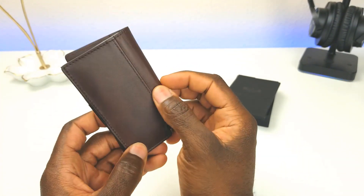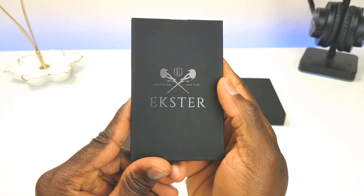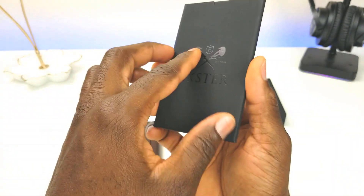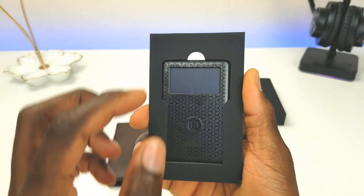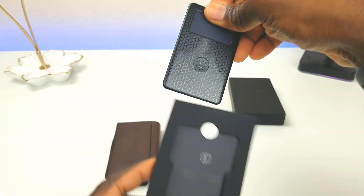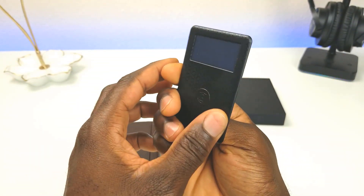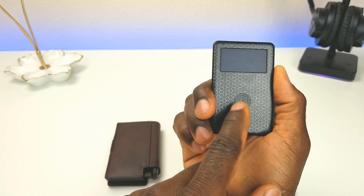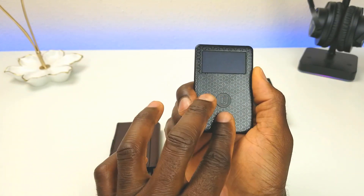Another key selling feature is the actual GPS tracker. Let's go ahead and open it up — that part slides out, and then this part slides out as well. Ekster did partner up with Chipolo, and that's the application we'll be using to test this out.